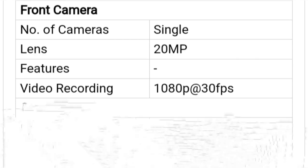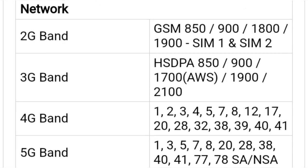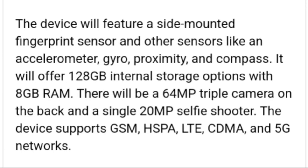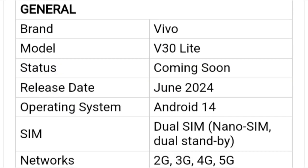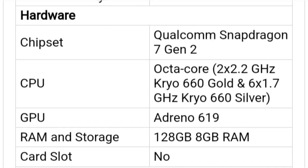Software: the Vivo V29E runs Funtouch OS 13 based on Android 13. RAM and storage: the Vivo V29E global model comes in a single 8GB plus 256GB variant. Cameras: there is a 64MP primary camera and an 8MP secondary sensor. For selfies, there's a 50MP camera on the front.